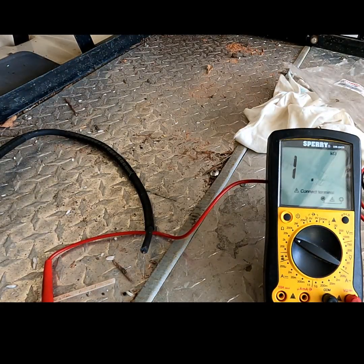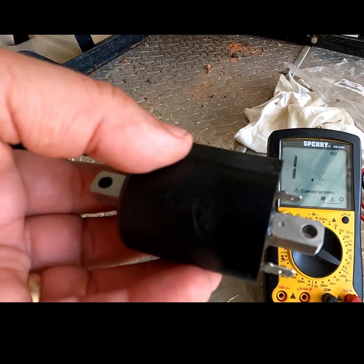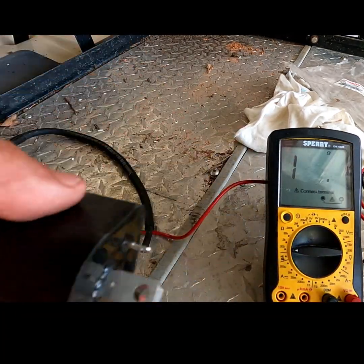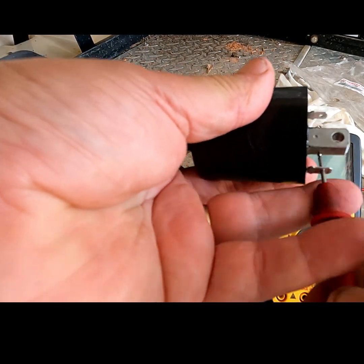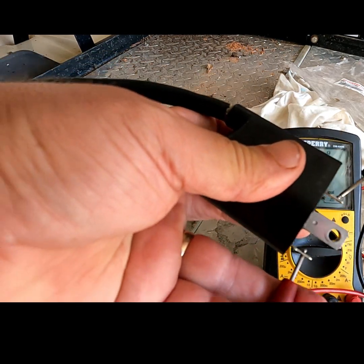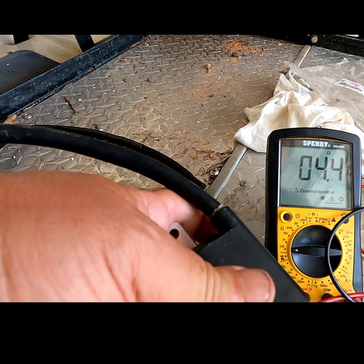Now we're going to test the second one. I'll move it back down to 200 ohms. I'll put my positive down there, my common up top, and this one also reads 4.4 to 4.5 ohms.